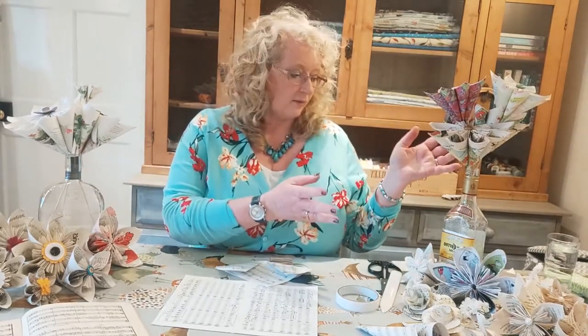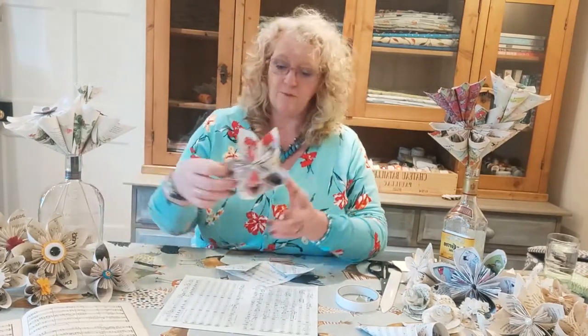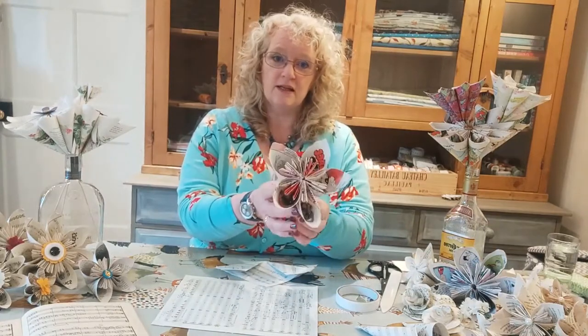They're called kusadama paper flowers — it's a form of origami. You can see the ones around me: we've got some in the bottles. Karen and I did have to drink the contents of the bottles to make this display! We've also got lots made from books, music, and one here made from a child's annual. They're really simple to make — you can use them on wreaths, in a jar to create an everlasting bouquet, or even as a wedding bouquet. I made my niece's bouquet from Harry Potter books for her Harry Potter themed wedding.